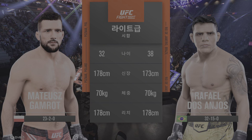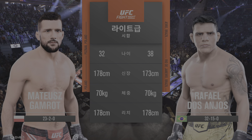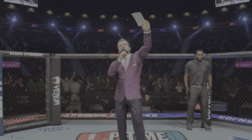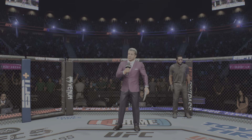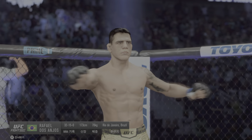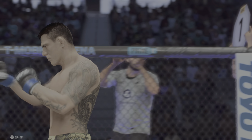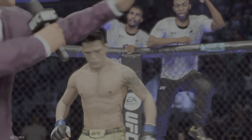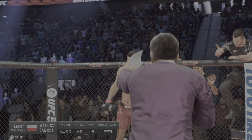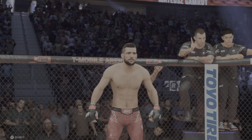For this lightweight fight, to get us started, here is Bruce Buffer. Ladies and gentlemen, this fight is three rounds in the UFC lightweight division. Introducing first, fighting out of the blue corner, presenting the former UFC lightweight champion, Rafael Dos Anjos. And now introducing his opponent, fighting out of the red corner, Mateusz Gamrot!